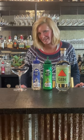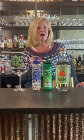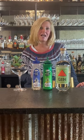Hi everyone, I'm Cocktail Christy, and I'm here to talk about a fun cocktail called the South Side.